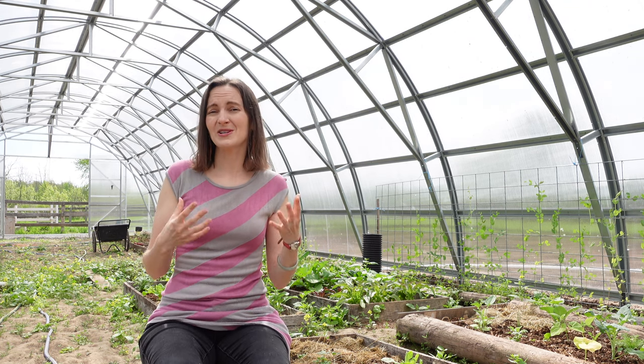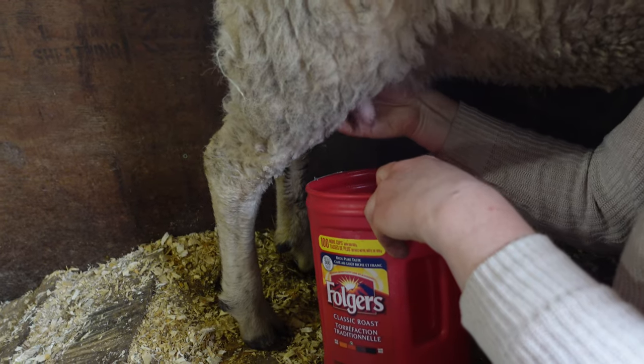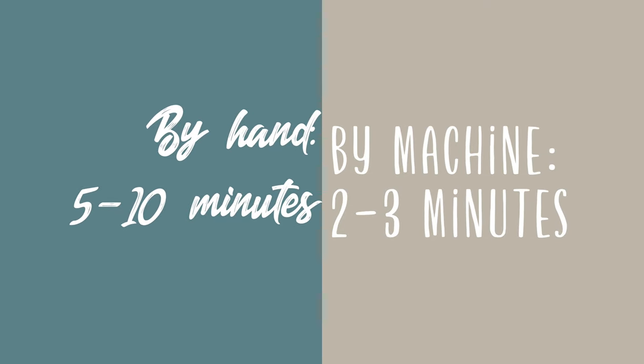The downside of hand milking is that it does take a little bit longer per sheep. If you're especially not comfortable yet with hand milking, it will take a little bit longer for each sheep. We were averaging maybe five to ten minutes per sheep by hand, and I can go much faster with the machine — maybe two to three minutes per sheep if I'm timing everything properly.